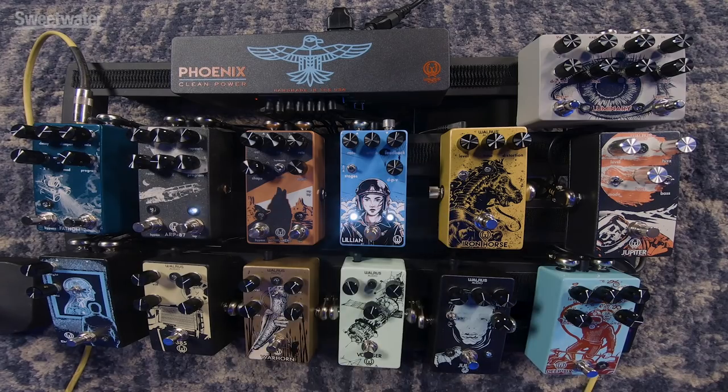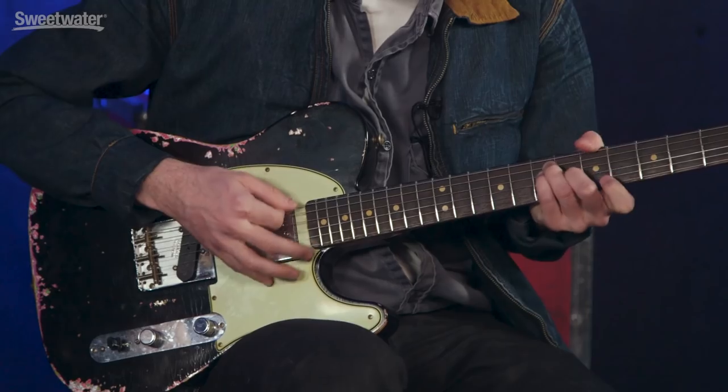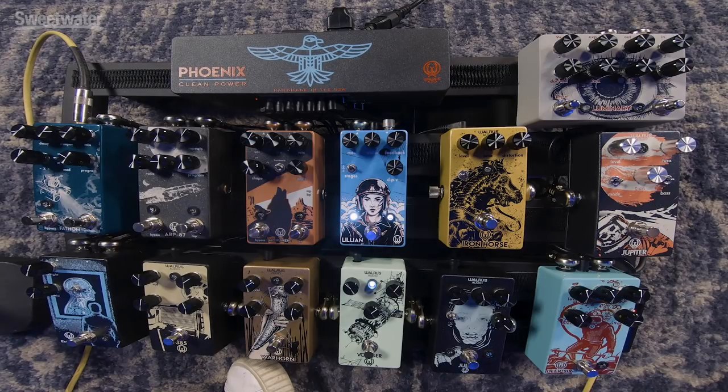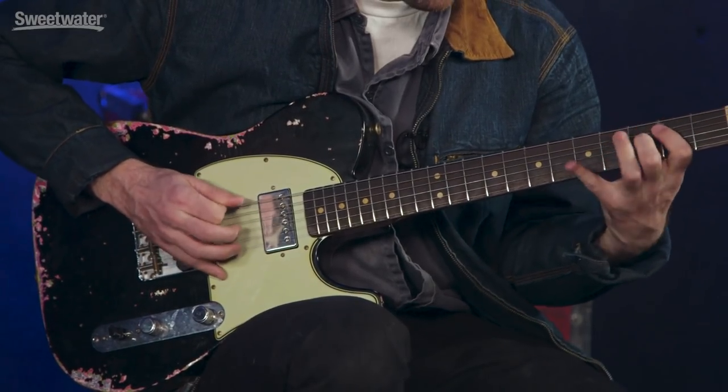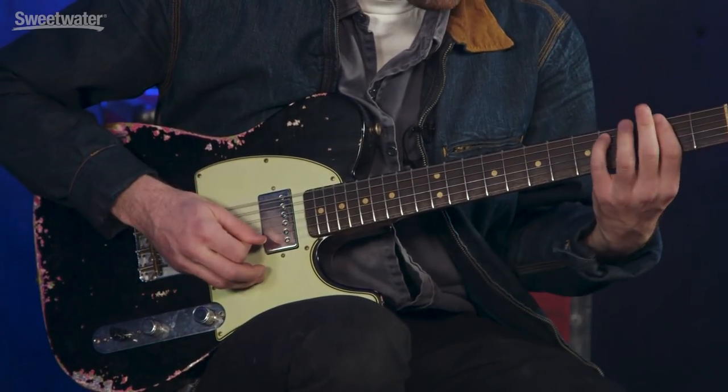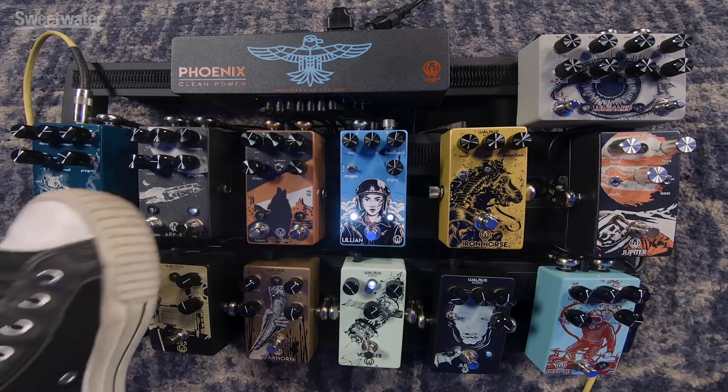Let's do phaser first — here we go. Now let's add a little overdrive. So this is the Voyager going into the Lillian — dirt into phase. Now we can go from that into something like the ARP 87 delay. Let's try it and see what that sounds like.